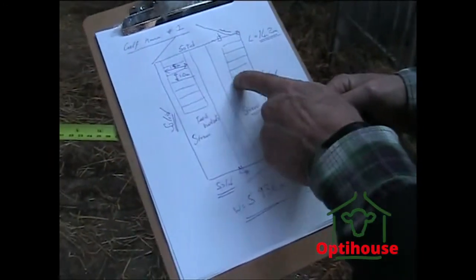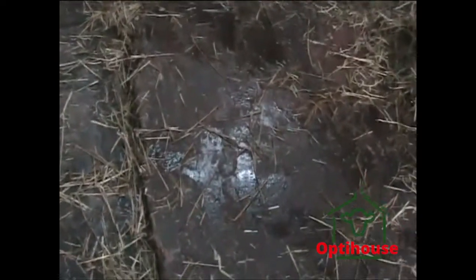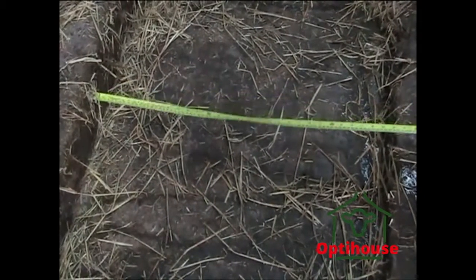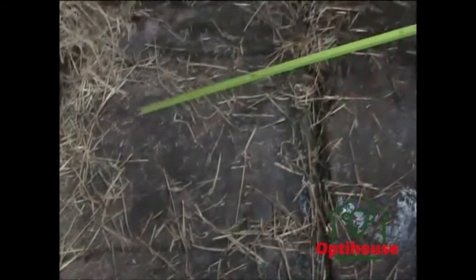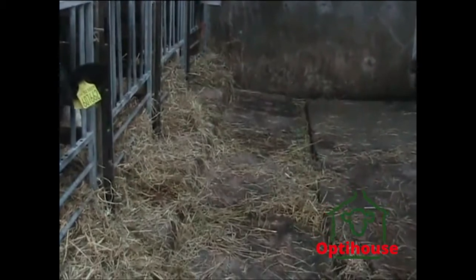We'll walk on a little bit. Whilst we're here, I'm looking at the floor. I'm saying don't be too caught up with precise measurements. For my own interests, we know the building is almost 6 metres. That is 800 millimetres width of this passage in the middle, which just gives me a little bit more detail. I put that down as 0.8 metres in the middle.